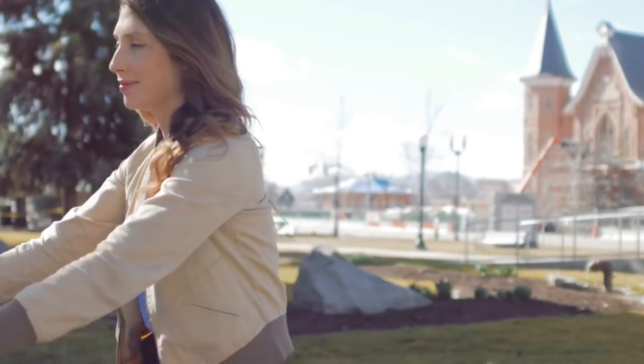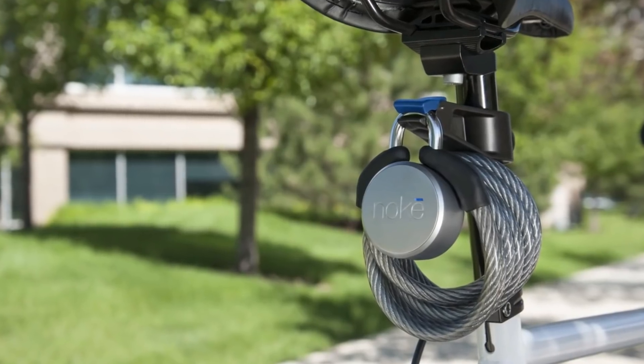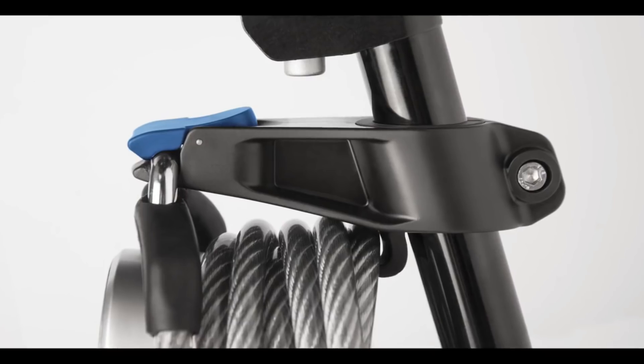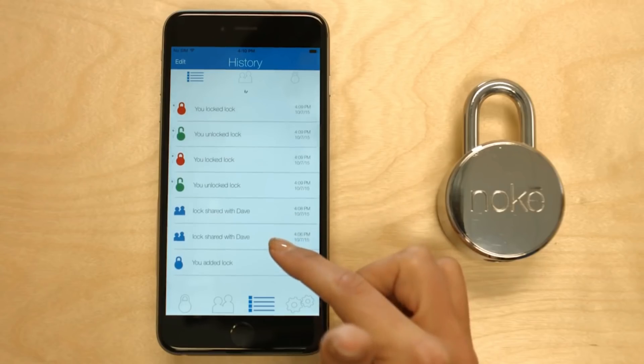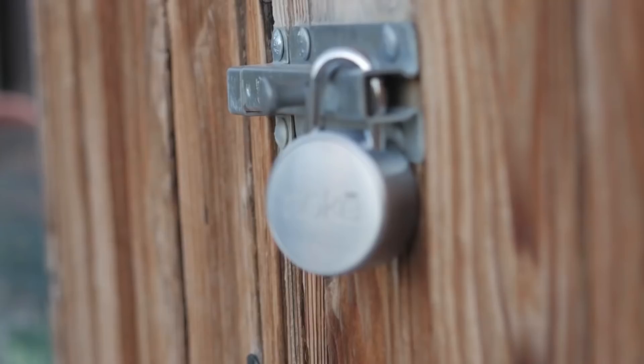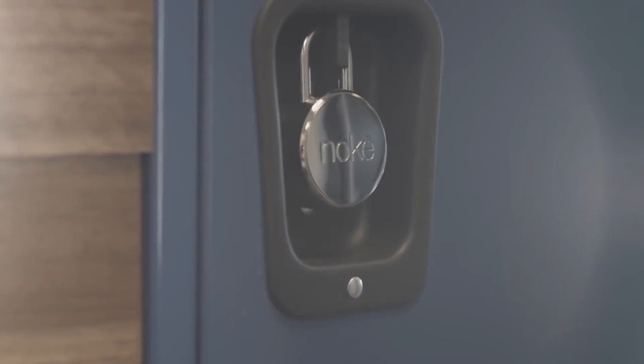We know many of you will want to use your No-Key on your bike, so we created a custom cable and bike mount to neatly and securely attach your No-Key to your seat post. The peace of mind, along with the convenience you'll gain by incorporating the No-Key into your life, makes it a great investment for you and a great gift for friends and family. No-Key, no problem.